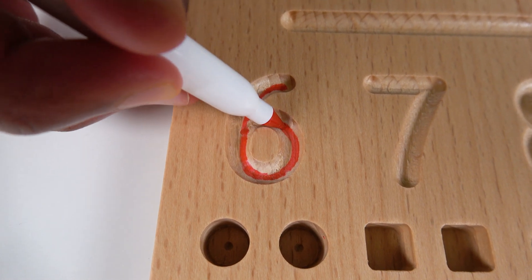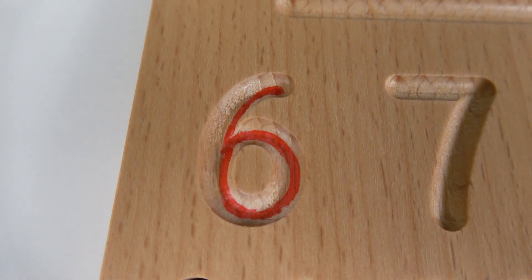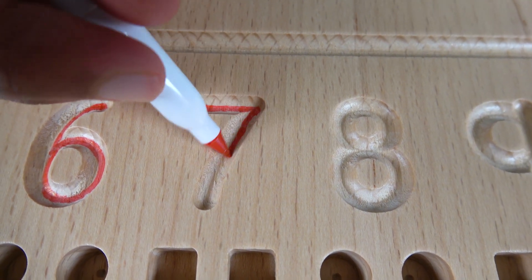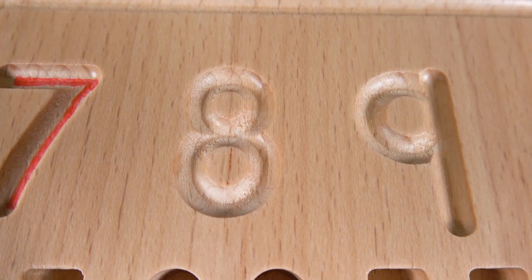Now let's write number six. We'll start right here, then we'll curve like this and loop around — and that is the number six. Now we will write the number seven. We'll start right here and then make a curved line like this — and that's the number seven.